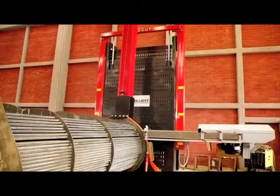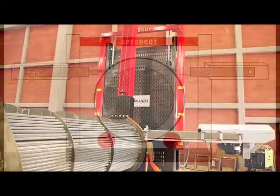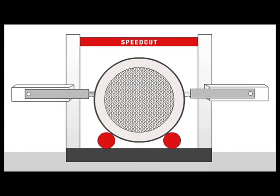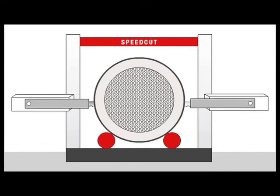To reduce the overall cutting time without sacrificing blade life, the automatic cutting force control pauses the downward saw feed during larger portions of the cutting cycle while maintaining a constant cutting force.